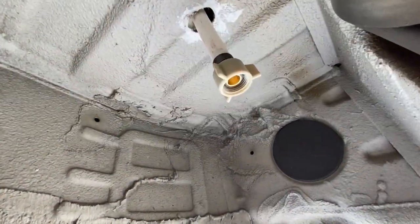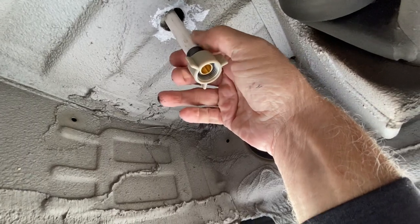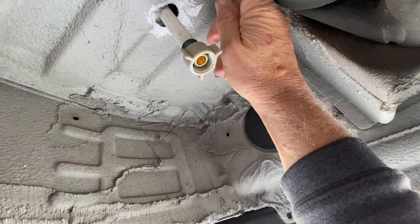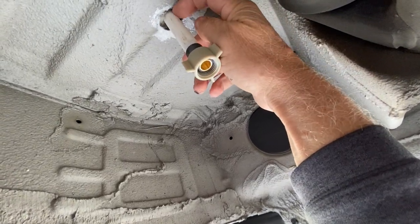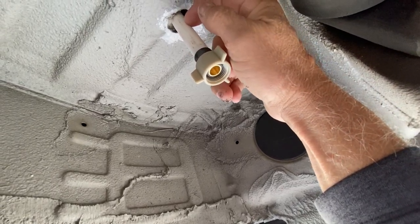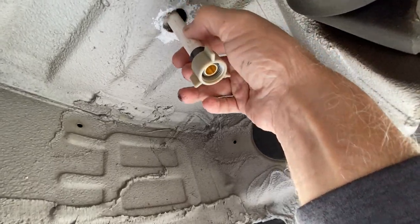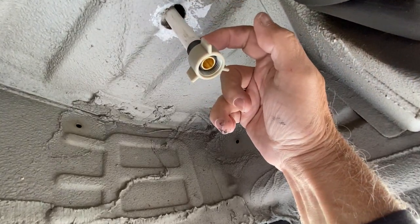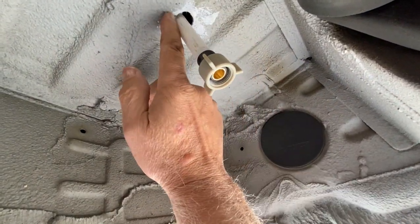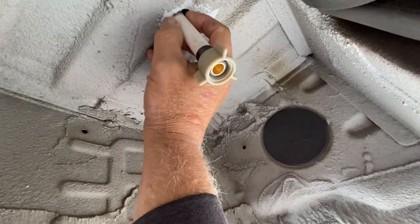Outside, you can see the drain line coming out at the back of the van. My freshwater tank vent, the pressure relief for the hot water tank, and the drain are all connected into one pipe. I drilled a hole and brought it through the bottom. I painted it with Rust-Oleum so it won't rust, and I'll fill the gap in with Great Stuff foam insulation.